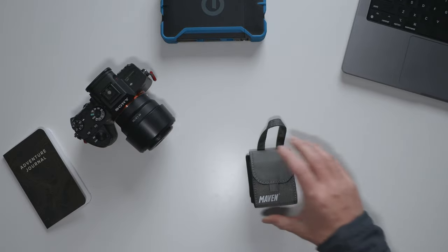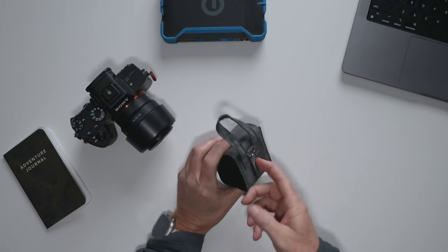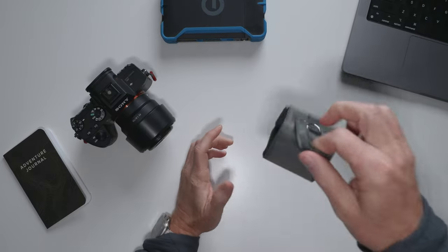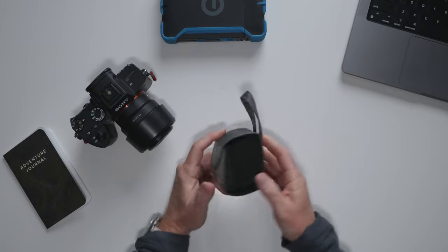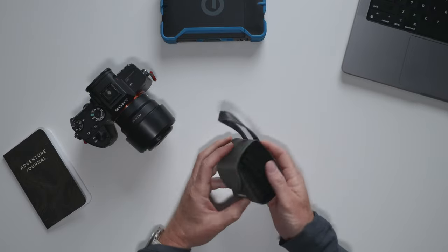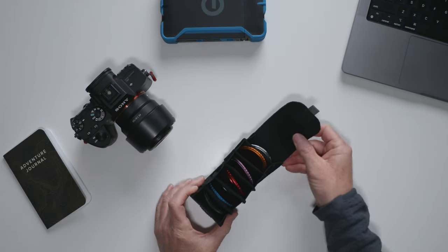We're just gonna pull this out. It comes in a nice little pouch that you can put on your belt out in the field. It's also easy to pull out of a bag with this little loop, and you can clip it with a carabiner to your bag. This velcro strap just opens these guys up.